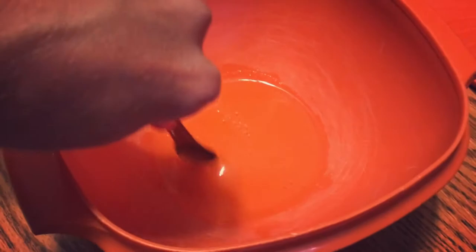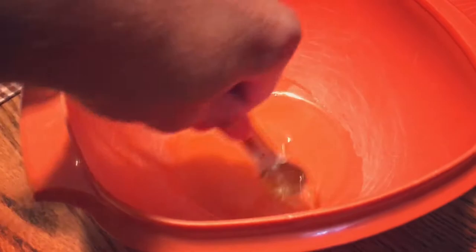Stir it, stir it, stir it. What do you see with my hand? I'm such a bad vlogger! I should be fined for this! It's a crime to YouTube!